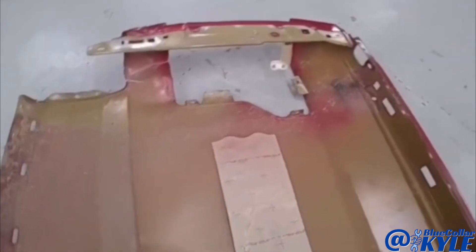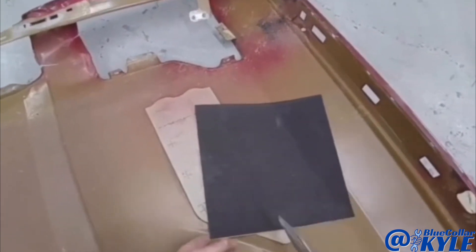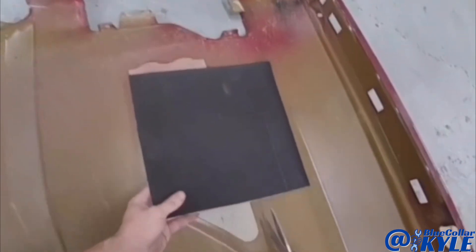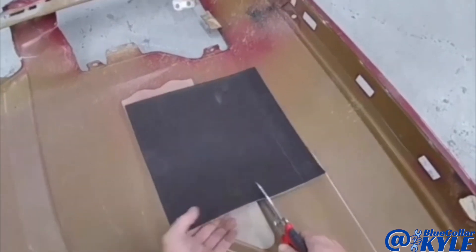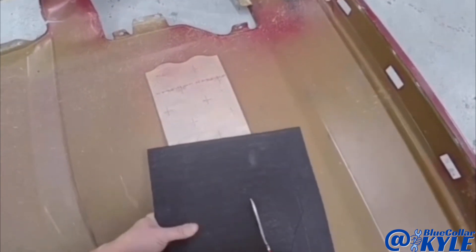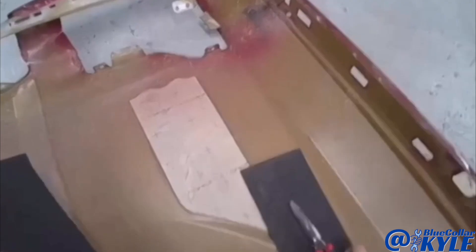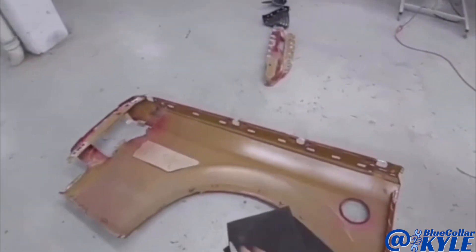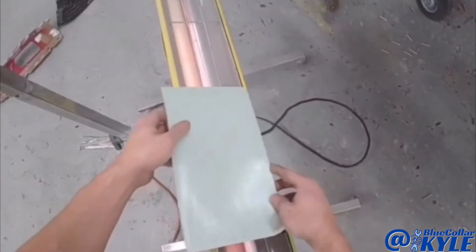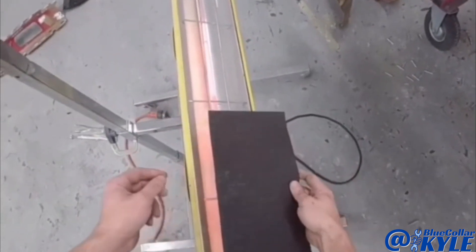This is a sound deadening pad on the inside of the old bedside. I just have generic pads — they also call them cue pads. I'm going to cut a piece just to reproduce that sound pad. It helps with road noise and keeps the panel from making that tinning type of noise, like a piece of flat sheet metal. I use the heat lamp to warm these up — they stick a lot better and are more flexible when they're warm.